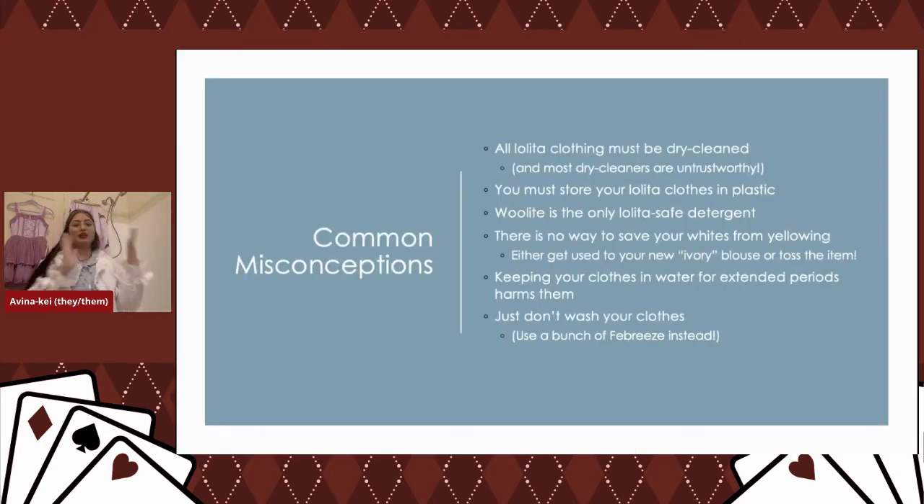Here are some common misconceptions. All lolita must be dry cleaned — incorrect. Never store your lolita clothes in plastic, at least for extended periods of time. It's fine if you're just quickly moving from point A to point B and plan to take your clothes out. You absolutely can save your whites from yellowing, and you can keep your clothes in a very long bath — they will love it and come out cleaner for it. Also, please wash your clothes.